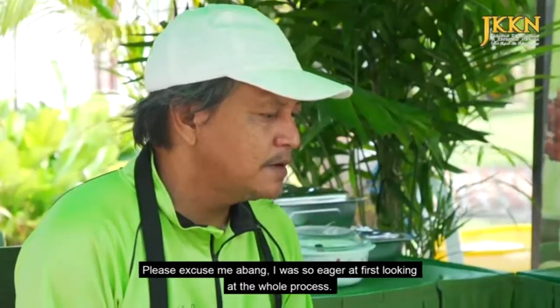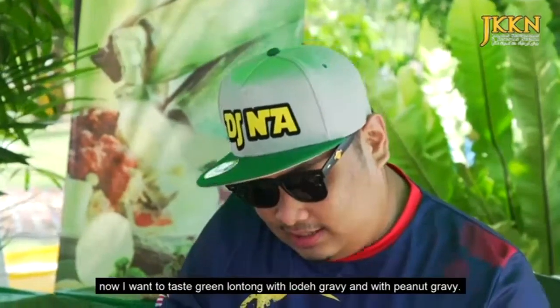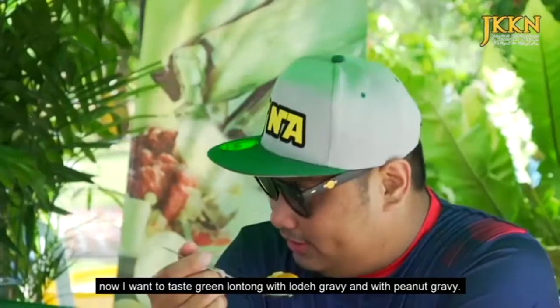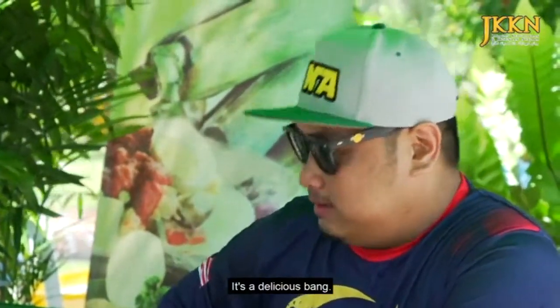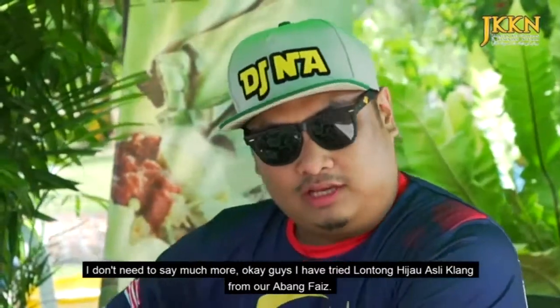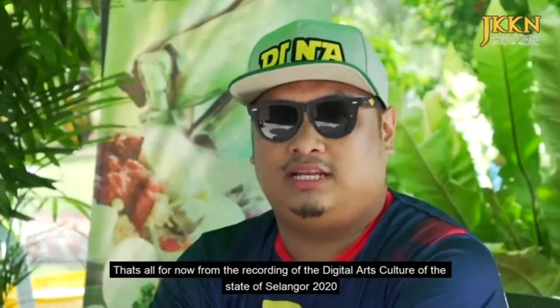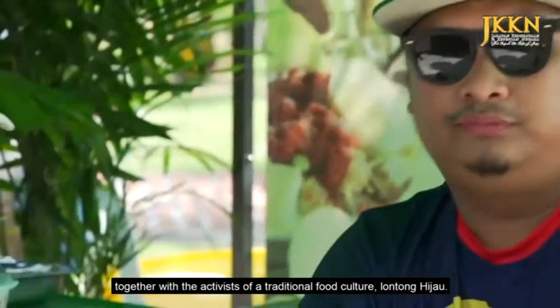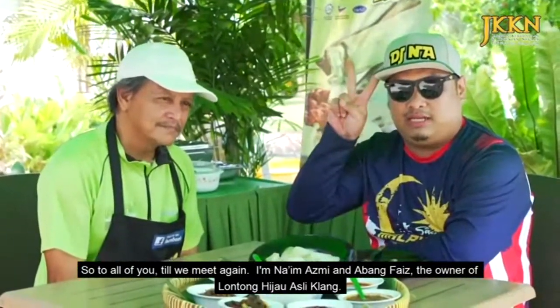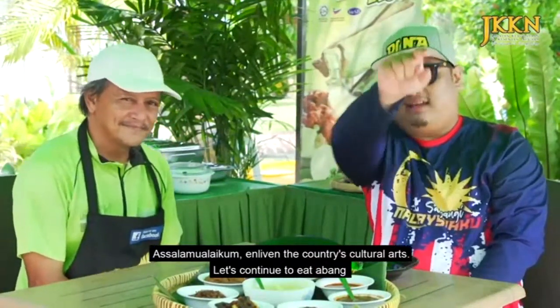Baik. Izin dengan saya sekali lagi bang? Saya geram betul ni bang. Daripada tadi saya tengok abang masak, kita pergi ke kebun, sekarang pun kita nak makan. Sekali lagi saya nak rasa lontong hijau dengan kuah lodeh dan juga kuah kacang. Special guys, lontong hijau asli Kelang. Memang betul sedap lah bang. Saya dah rasa lontong hijau asli Kelang daripada abang Faiz kita. Maka sampai di sini sajalah rakaman Seni Budaya Digital Negeri Selangor 2020, bersama dengan penggiat Seni Budaya Makanan Tradisional Lontong. Semoga kita berjumpa lagi bersama saya Naim Azmi dan Abang Faiz pemilik Lontong Hijau Asli Kelang. Assalamualaikum. Semarakkan Seni Budaya Negara.